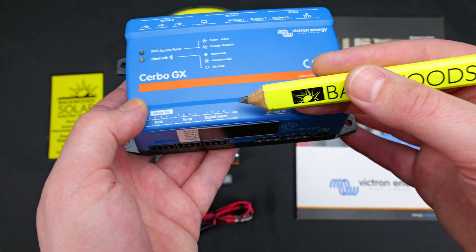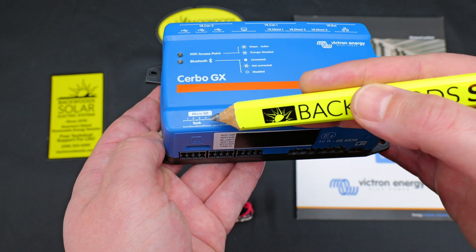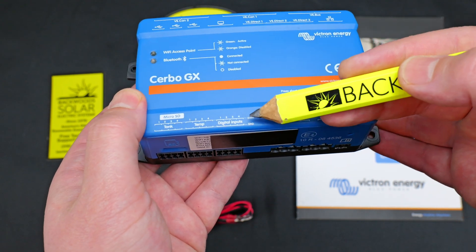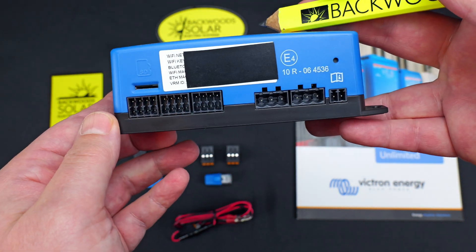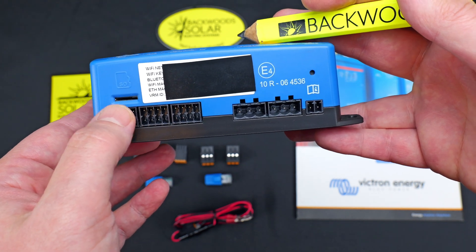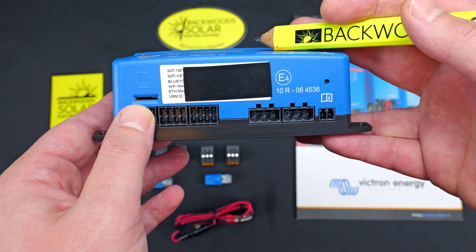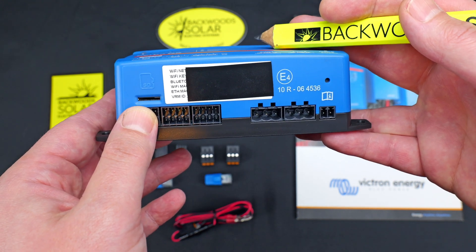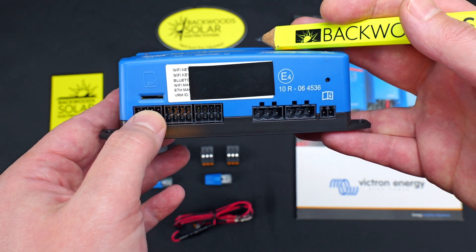Moving further to the left, we have our digital inputs, our temperature inputs, and tank inputs. These are all quad inputs, accepting up to four connections each — you can see the four connection ports there. Also to the left we have an SD card slot to allow for local data backup. If you weren't reporting to the VRM portal or just wanted to collect data locally, you have a port here available to do that.